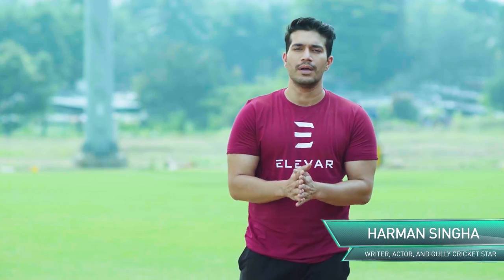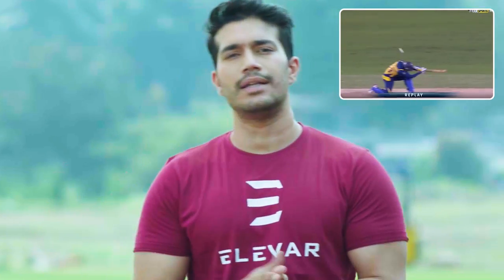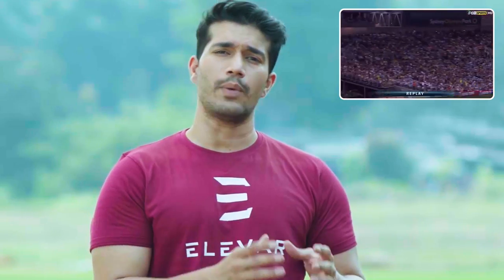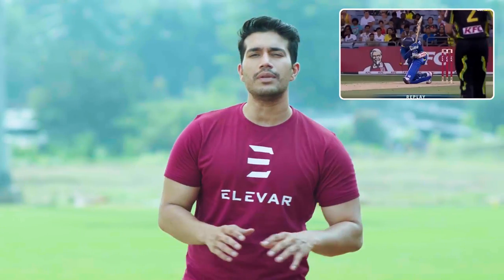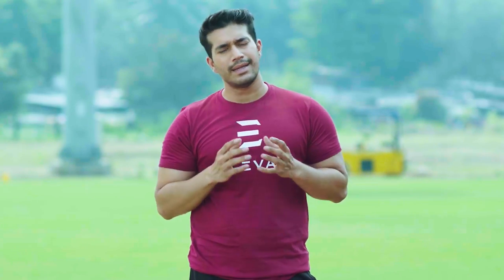Hi guys, welcome to the first ever video. Today we're going to talk about a very unconventional shot, pioneered by Tilak Ratna Dilshan in the 2009 T20 World Cup in England. This is one of the most unconventional and almost like a cheeky shot, because this shot doesn't play from the brain — it plays from the heart.